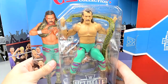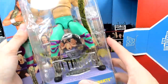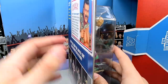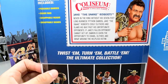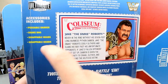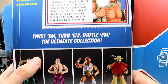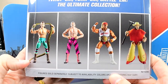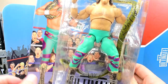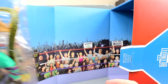You get the background cardboard piece. You get Jake the Snake here in his beautiful packaging — Coliseum Collection at the top, a picture of Jake, the Ultimate Edition logo, Jake the Snake Roberts. These are removable so you don't have to tear anything. On the back you've got a nice bio read, a little punch-out card. Accessories included: posable Damien, snake bag, swappable heads, hands. Then you can slide the background up and remove the figures from the packaging.